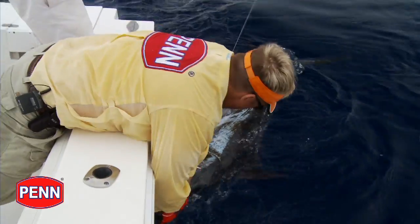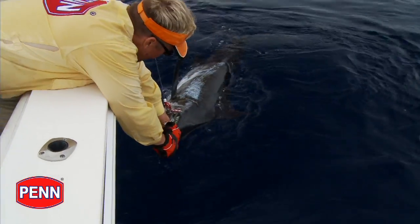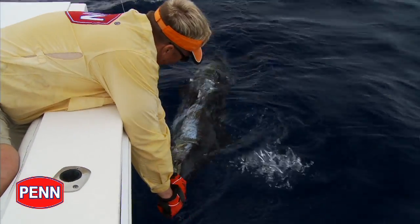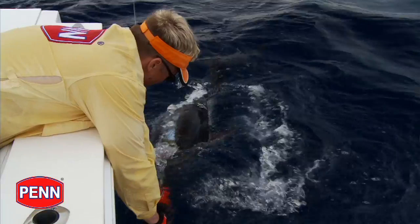If you're like me, you're probably going to take the Penn Torque Star Drag and stretch the envelope a little bit. I've been known to take the 40 size and put 50 pound braid on it and go after marlin, stuff like that.